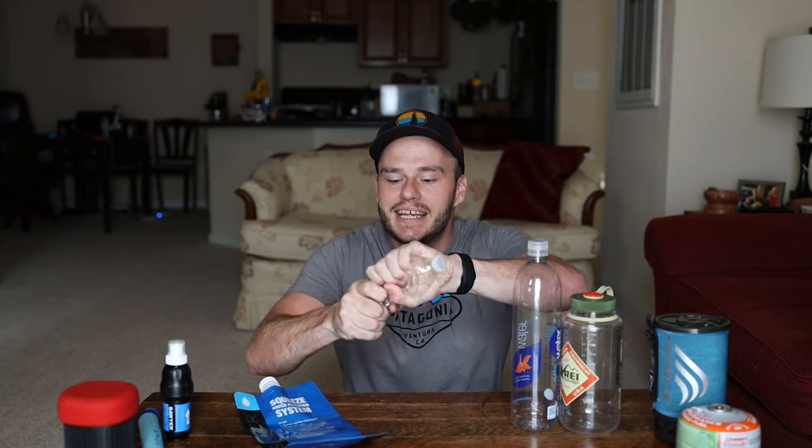Another option is a small typical 16-ounce bottle you can buy at Walmart or any grocery store. This holds half the amount of water as a Smart Water bottle, but it weighs less than a quarter of an ounce. To match the capacity you'd need four of these, and you'd still only be at about an ounce total in plastic weight — which is awesome. However, these bottles tear up really easily and start leaking.